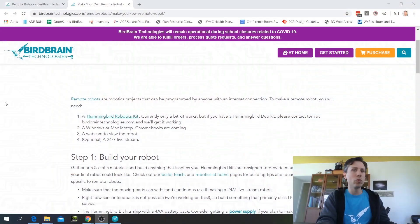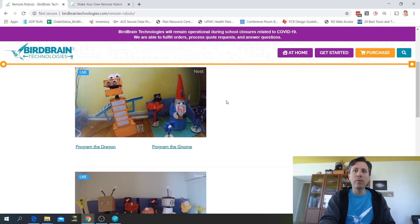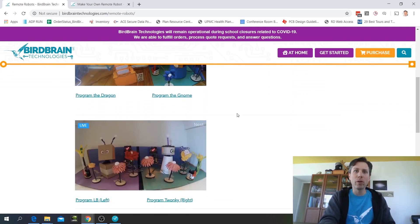To learn about remote robots, first go to this website — that's birdbraintechnologies.com/remote-robots. Here you can see several robots that I have set up in my house that you can program right now.